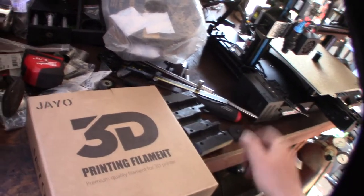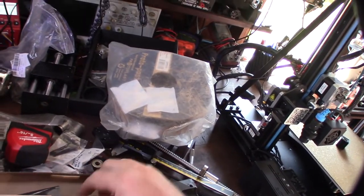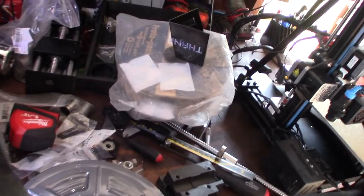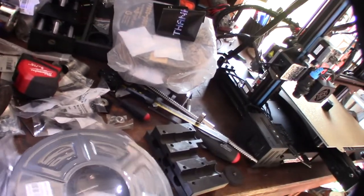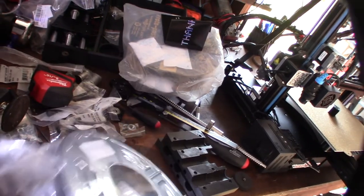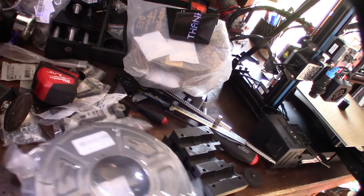I'm gonna get this open and we'll take a look at it. One thing I definitely noticed before is that it had a much more matte gray finish. Before, this was like half a spool — half a kg, 0.5 kg — and it was like $40. I bought that over at Micro Center originally and that was a couple years ago. I'm not sure if this is gonna be the same or if they've lowered the price, but I'm gonna open this up.